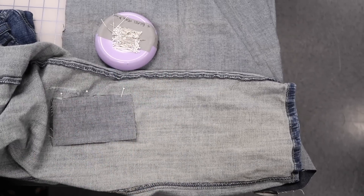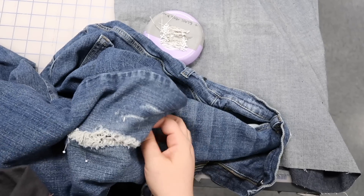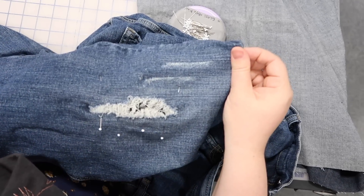Now I'm going to flip it right side out. I'm going to stretch it out and pin the other side. It's complicated but I believe in you. There we go — now I'm ready to stitch.